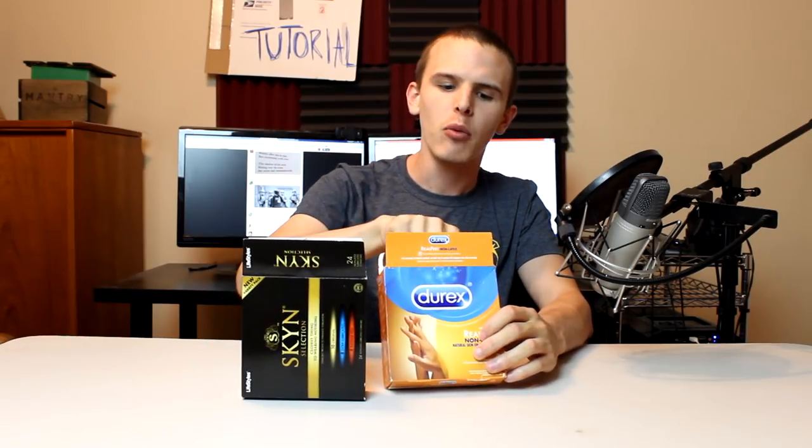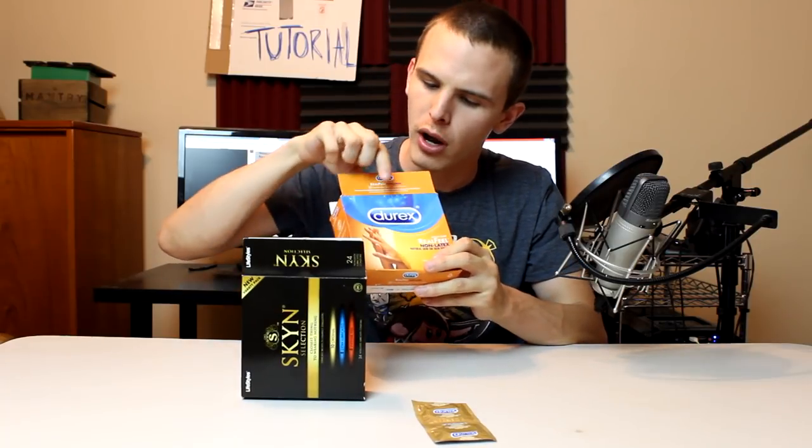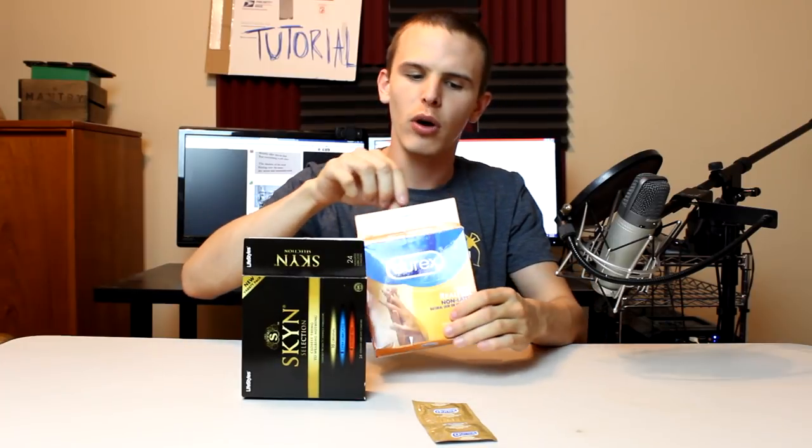There's two types of condoms: oranges and blacks. Now the orange ones are my favorite. They are sort of a working man's condom. Despite them being orange, I would call them the blue collar condom. I'll give you a little background about the blue collar condoms — they're called Durex, and that's actually an anagram for Dick Under Rubber Excited Xenophobe. So this is, well, for the typical American.